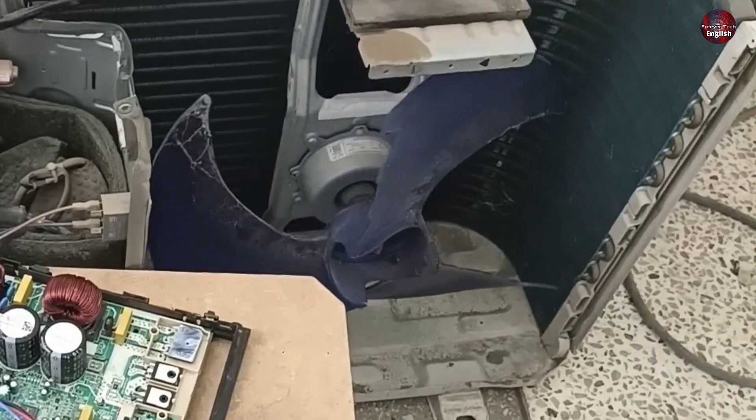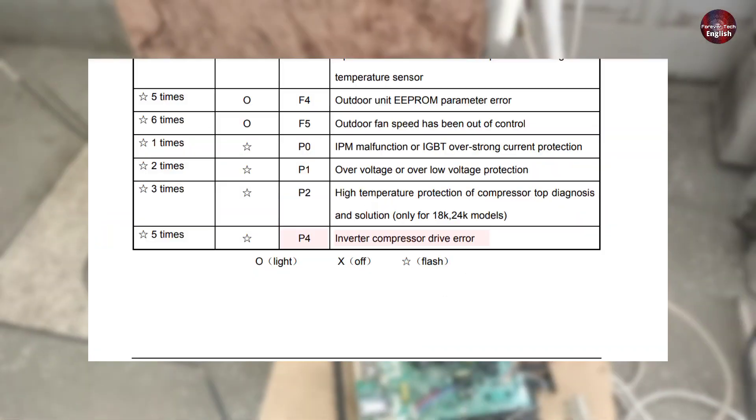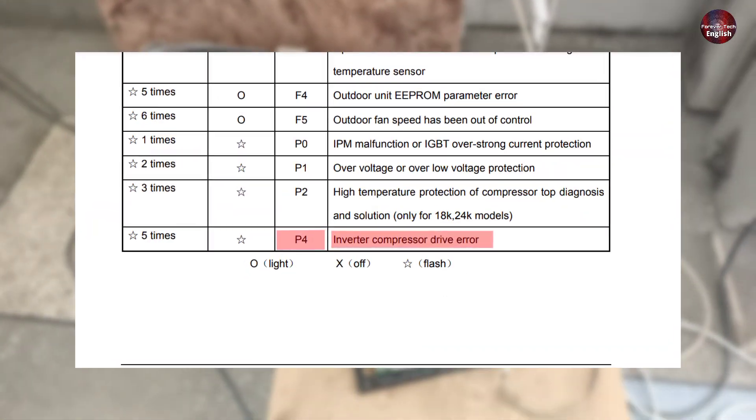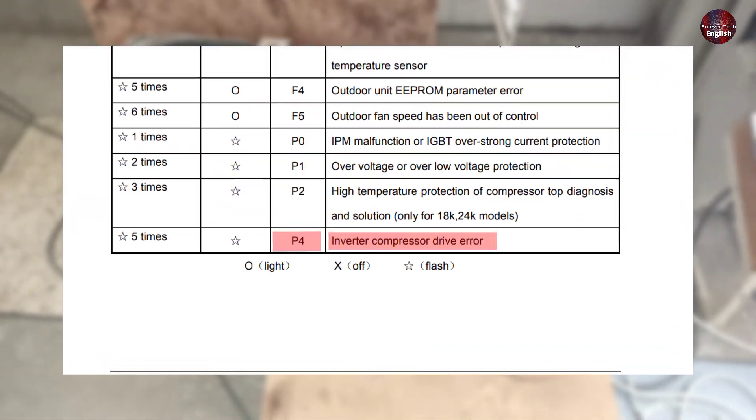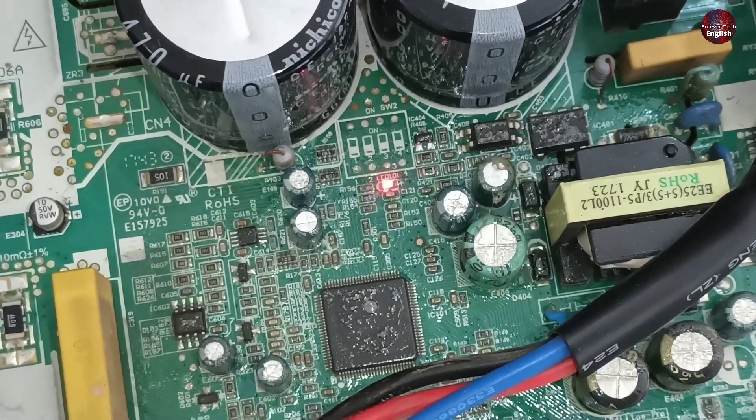Now the outdoor fan has also stopped. The unit has been working for half an hour. The P4 is a compressor drive error mentioned in the company's manual. This means that when the compressor does not start, the PCB control board is unable to detect it, and then it will show the P4 error.